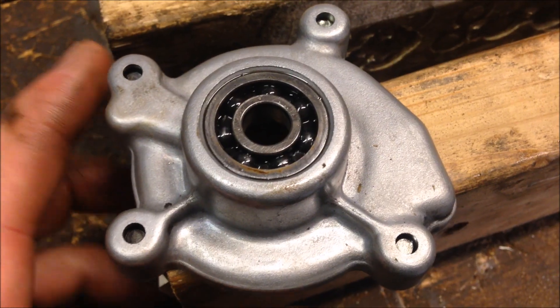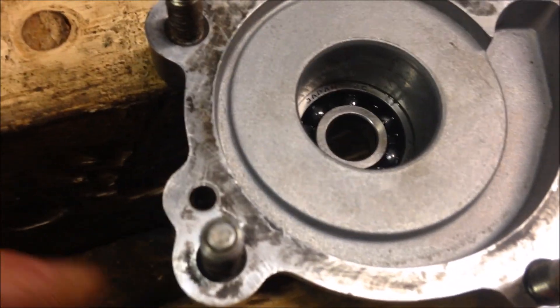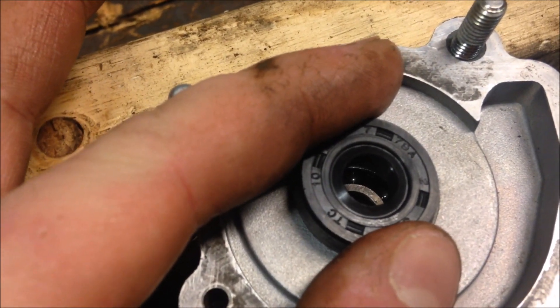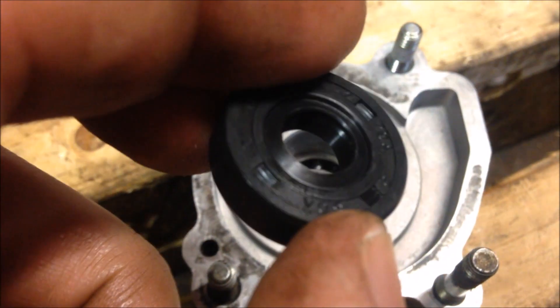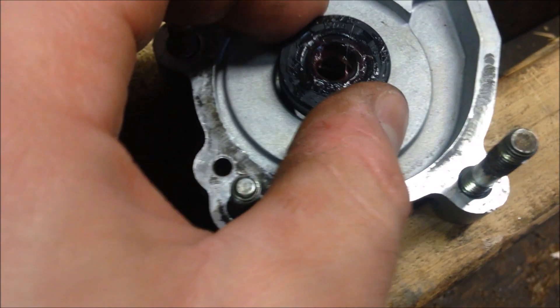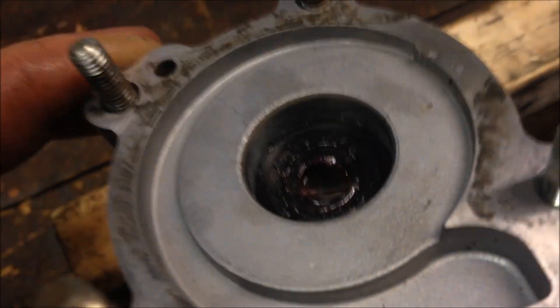Your bearing is seated all the way. Flip it over and put your first seal in. You'll want to put it in this direction — before you do that, it's a good idea to put grease around the inside, similar to the crankcase seals. Seat the first seal all the way down in this direction. Make sure you are past that hole there.